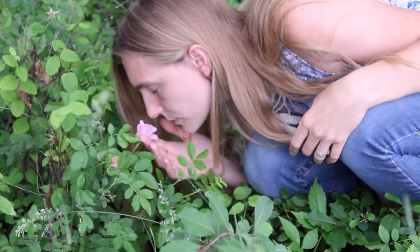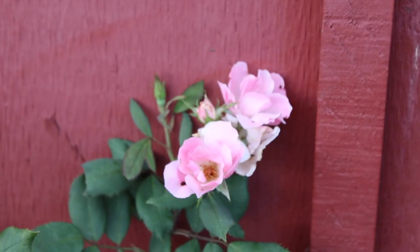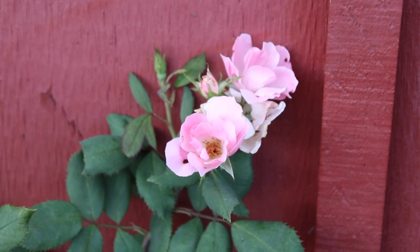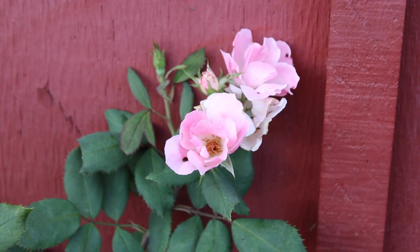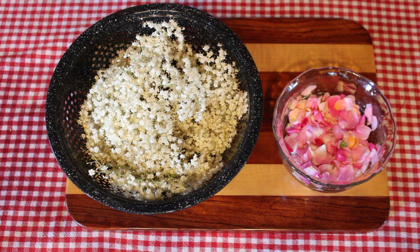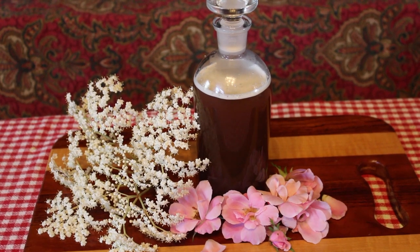To make up for the lack of wild roses that I harvested, I was able to pick some blooms from a family member's garden, and also picked a few blooms from a small bush that we have at home.